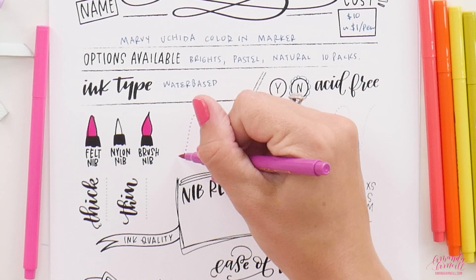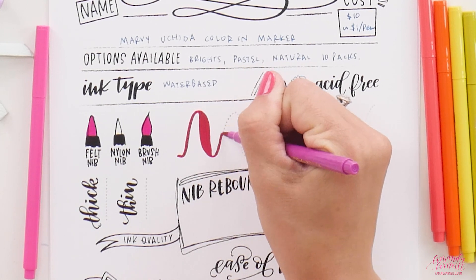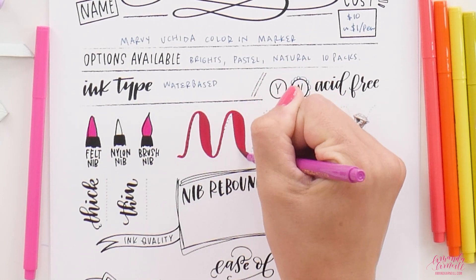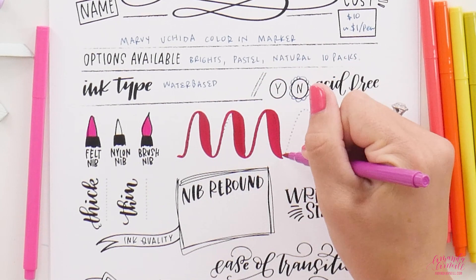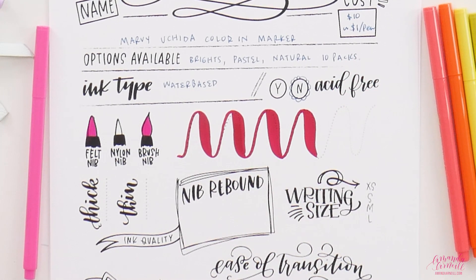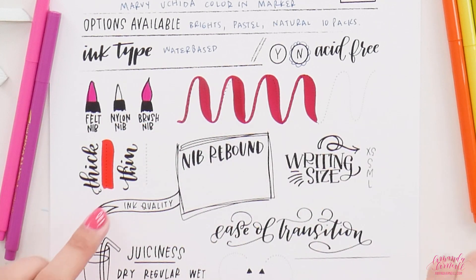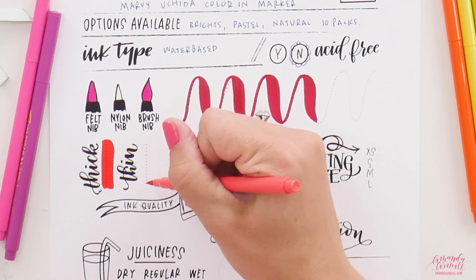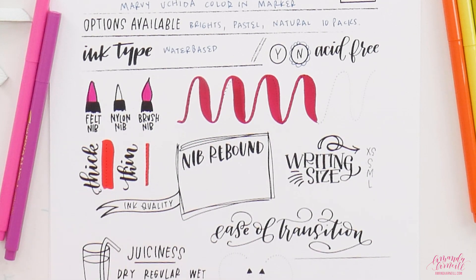Looking at up and down strokes — how thin is the upstroke and how thick is the downstroke? Small pen packs a mighty punch: that is a very thick downstroke. This is like an extra-large size line, and the thin line is not the thinnest ever but compared to the thick line it's very thin.